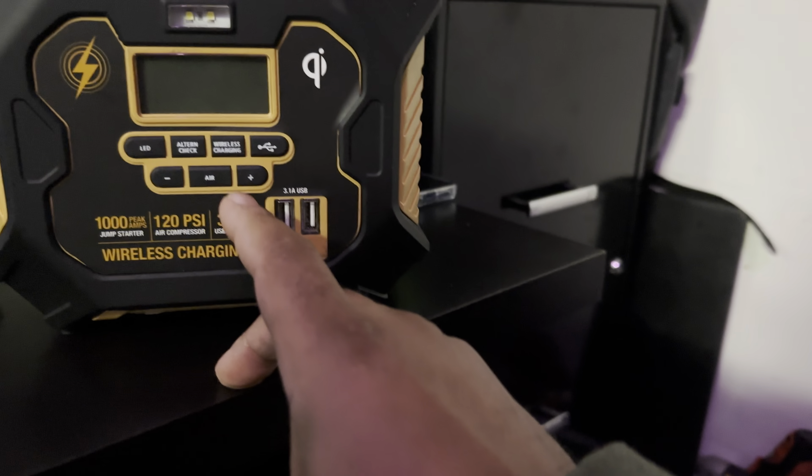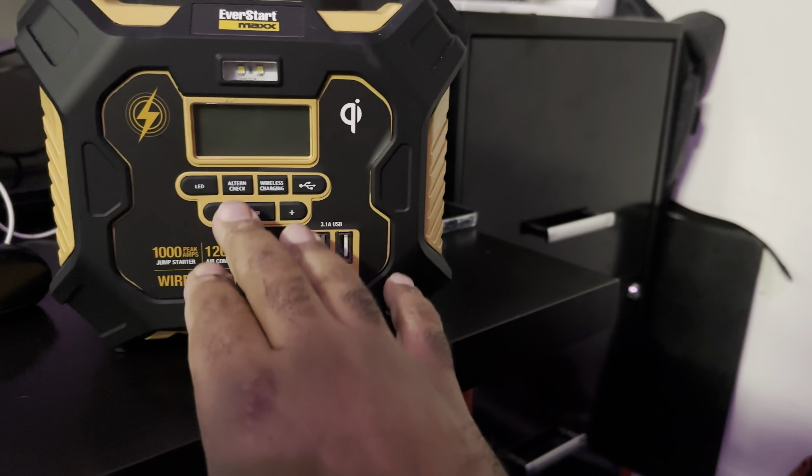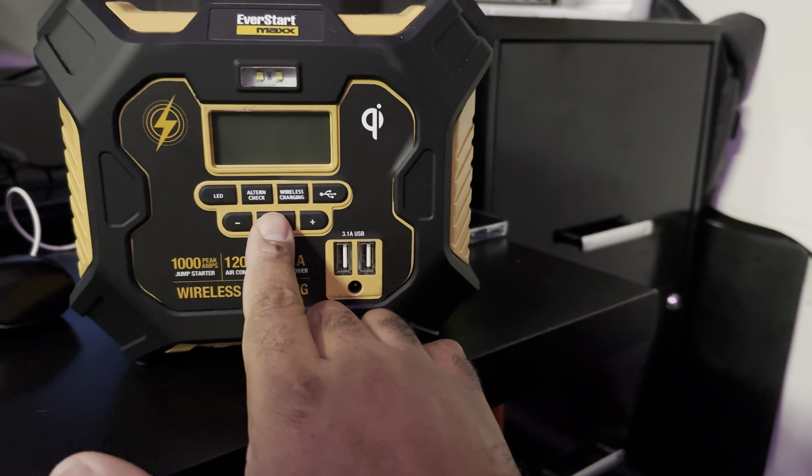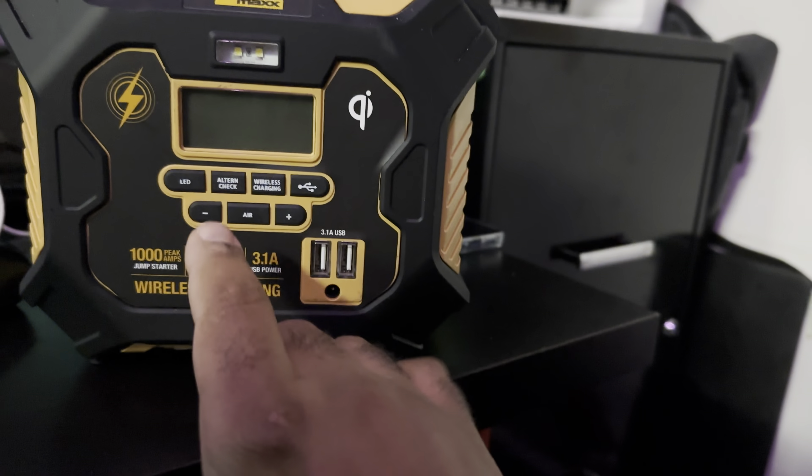Anyway, for my people who are asking questions about how to use this — so of course this has an air compressor, and the air compressor — all you do — the controls are pretty much straightforward.